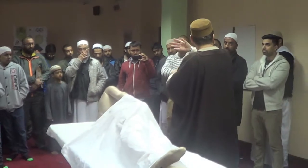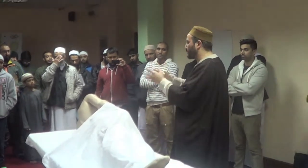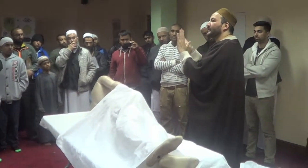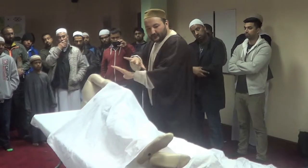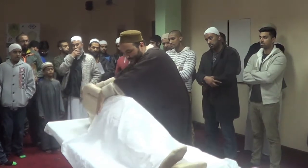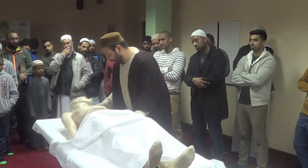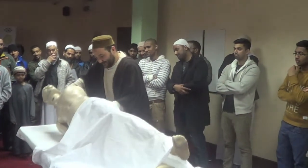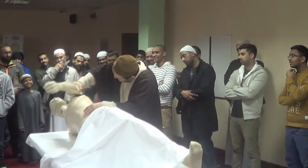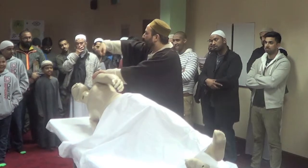In the masjid where they do ghusl of a janazah, they have all the equipment. There will be powders, kafur — the perfume — as well as gloves. The gloves from this side are very thick. If the right side is finished, you just turn over the body. If a limb falls off, you just place it right back.